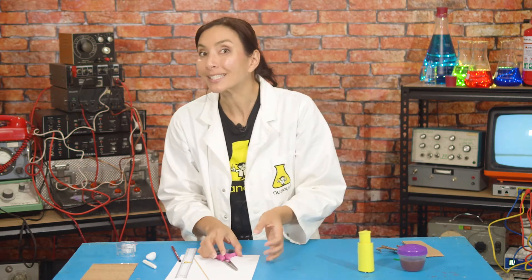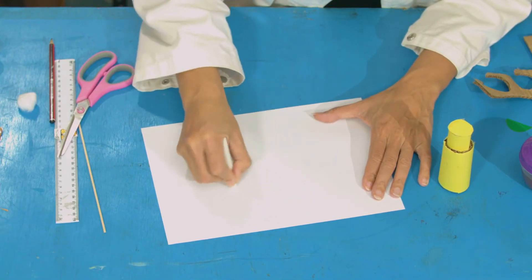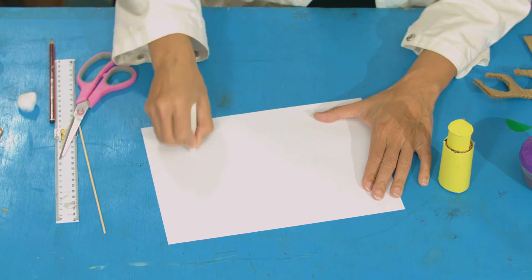Next we're going to write our secret message. Take your wax crayon or wax candle. We know that wax is made from oil and that water and oil don't mix — so that's going to be our secret. Because it's white on white, nobody's going to be able to see what our secret message is. Let's write one: 'Hide your cookies.' There's my secret message — and you can see that you can't see it.